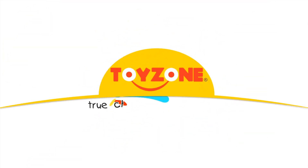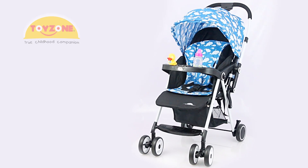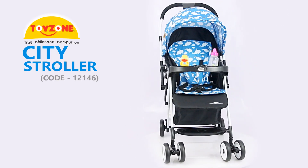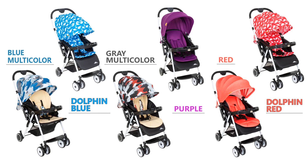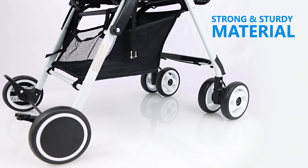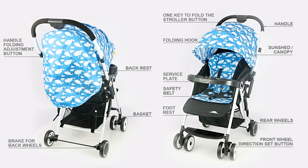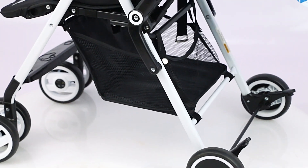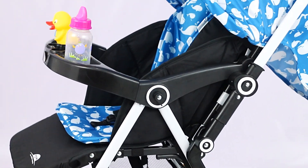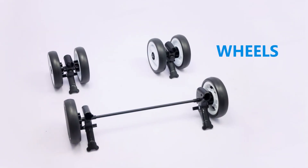Welcome to ToyZone's Product Features and Assembly Series. Congratulations on your purchase of ToyZone City Stroller, the true childhood companion. Structure built from strong and sturdy material for long-lasting lifespan. Please read the instruction manual carefully enclosed in the box to get the best out of it. The box contains the main structure and other attachments, like the parental handle, service plate, wheels, and sunshade umbrella.